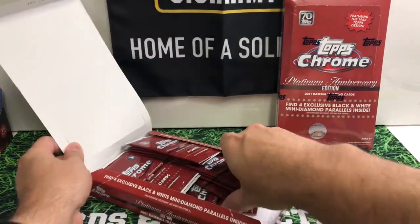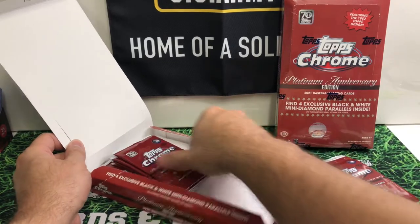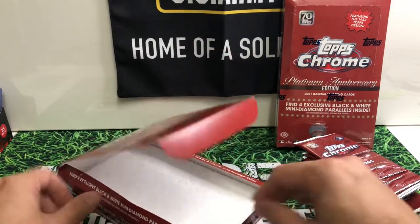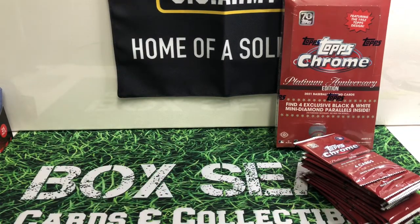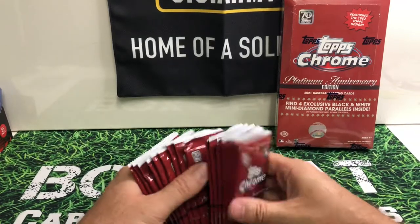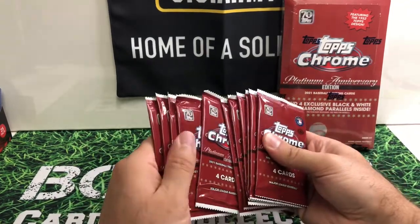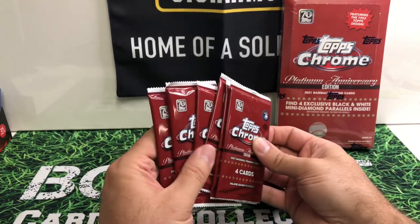Looks like we got shifted around a little bit here. Let's fill up that space and put in some styrofoam. Each of these packs is going to have four cards.